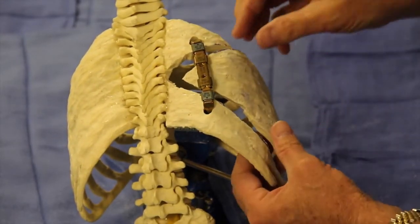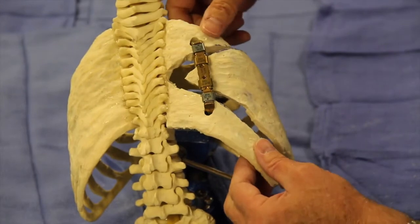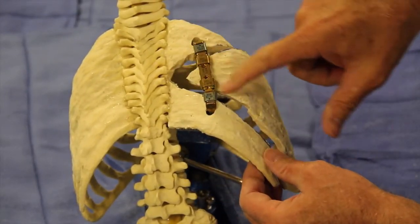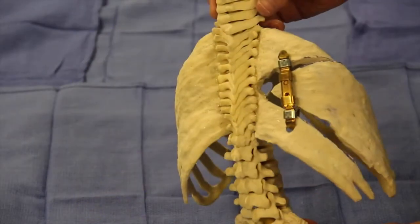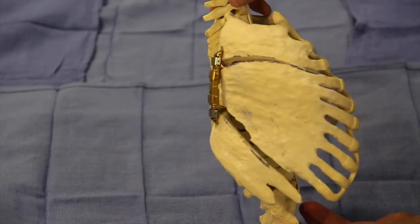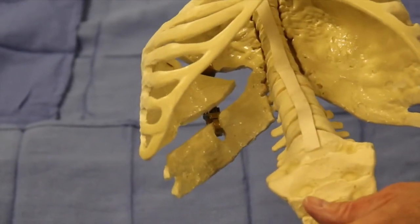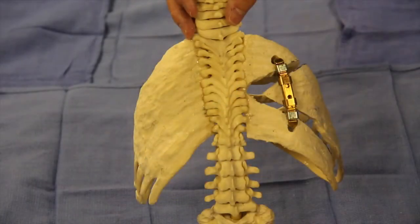The procedure is now complete. As you see, the thorax is expanded vertically. There is some lateral expansion, and the thorax is enlarged to some degree. Inside it is very low profile, as well as posteriorly.